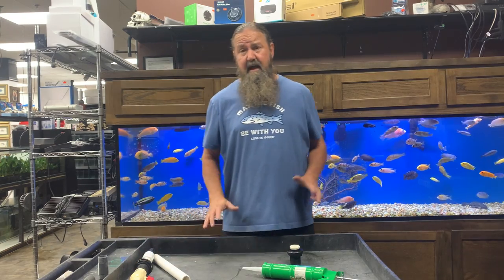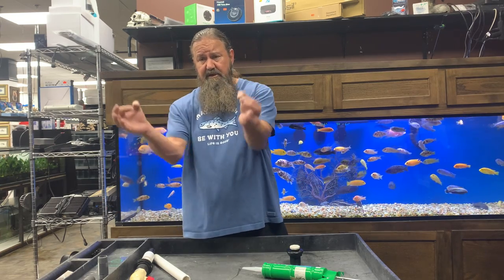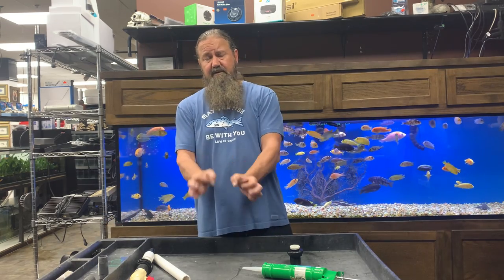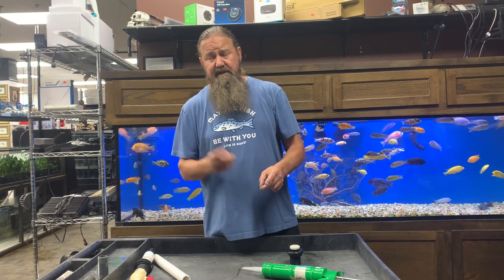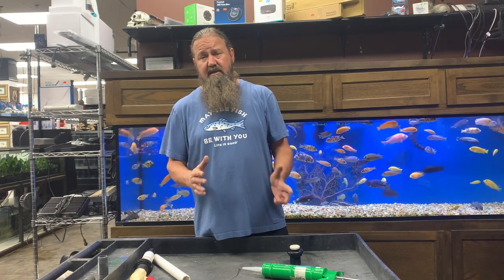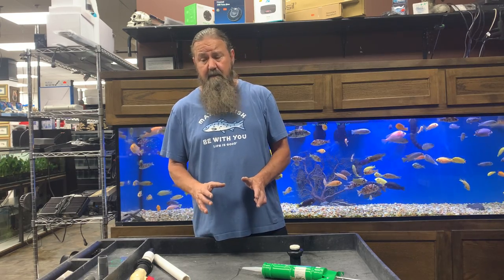This tank will generally have one to four holes in it — most likely four because someone was using a closed loop. They've taken two of them down and teed them off, taken the other two down and teed them off. Returns go up through generally the two on the outside, drains go down through the two on the inside, and either a pump underneath for water flow or a large ocean clear canister filter running an under-tank filter system, which we'll cover in another video.